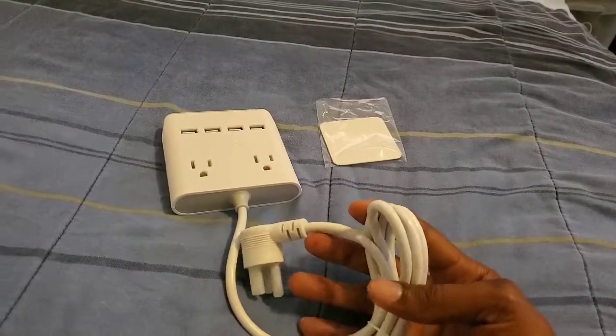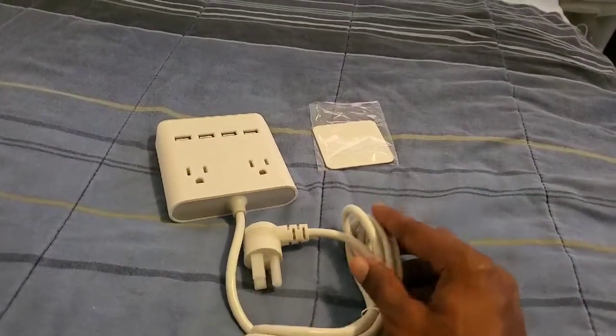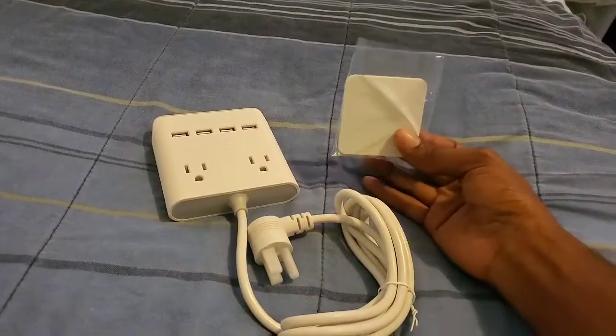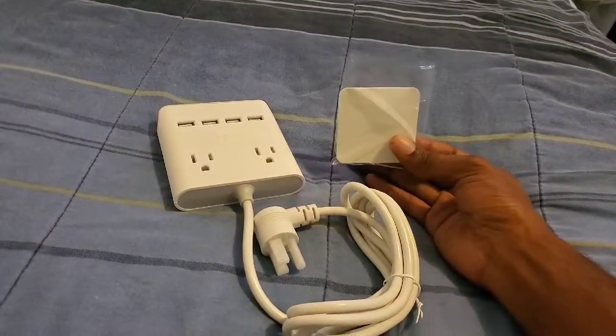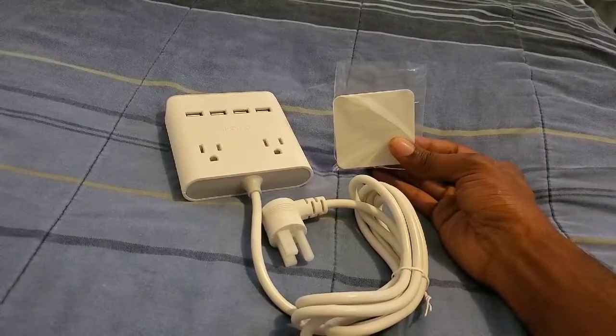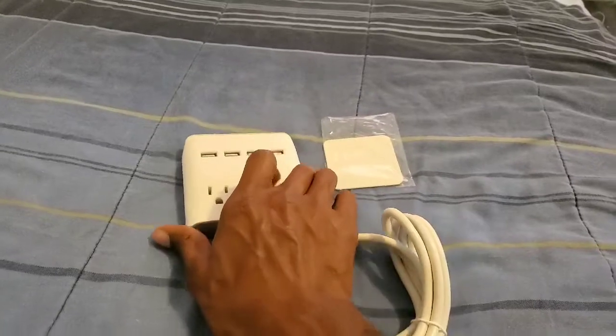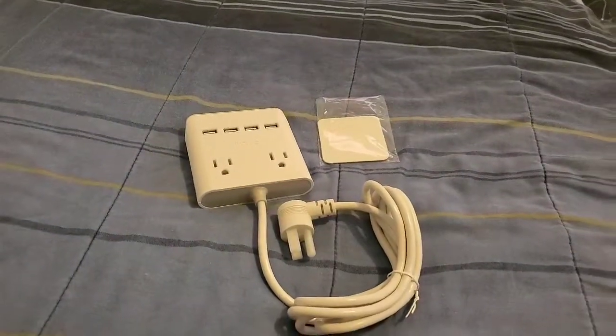And you pretty much get a long cord, which I like right here. So once you stick this little plate on the wall where you want it to actually go, then you go ahead and just put it right on it, and then you're good to go.